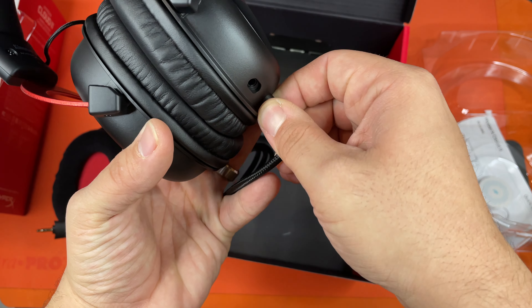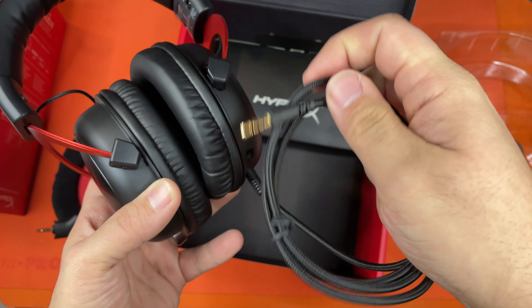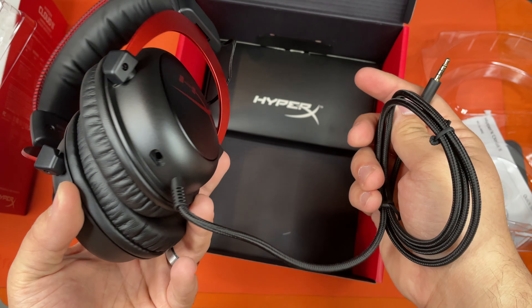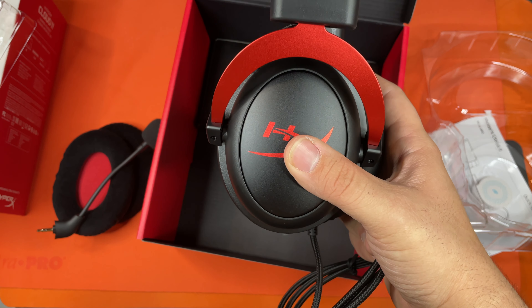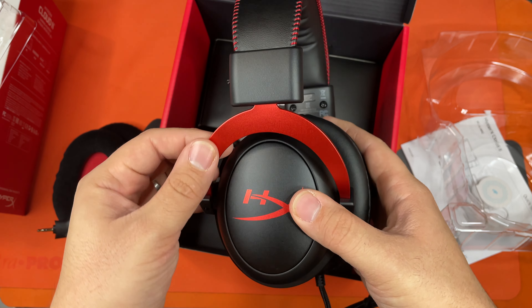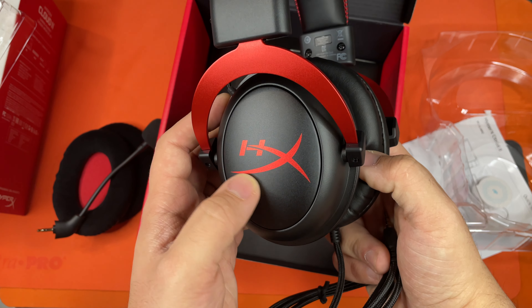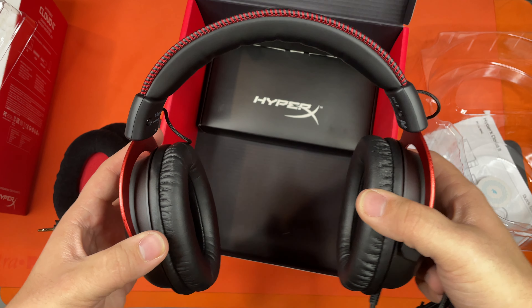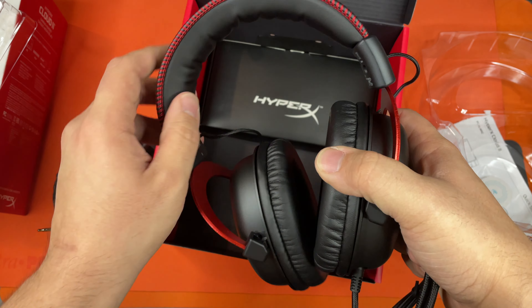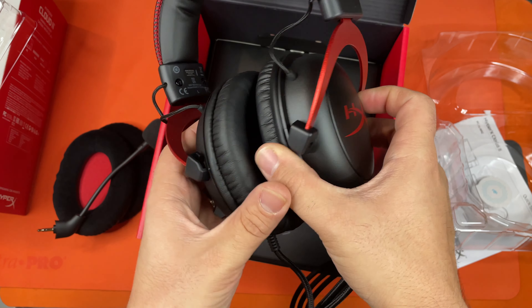It's got a nice poof ball on the end of the mic. The cord is attached to this headset, and here is the auxiliary port out. These feel pretty nice. I really like the design they have for the HyperX — it looks very nice, and the red and black just goes together really well. The band feels pretty nice.